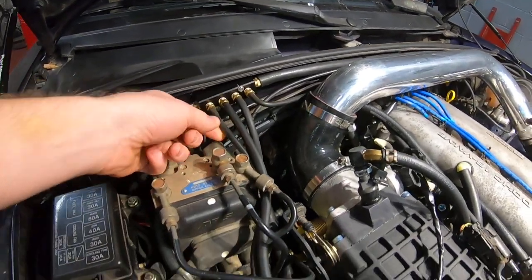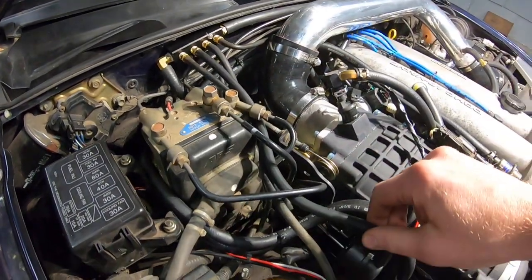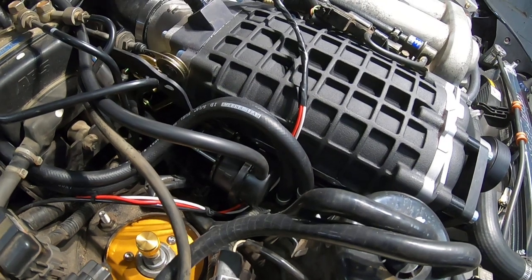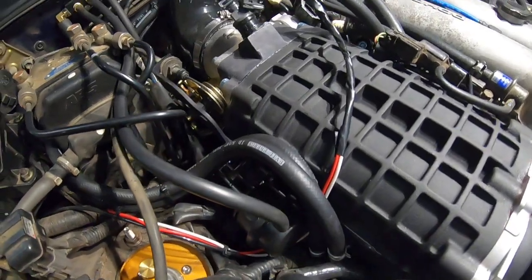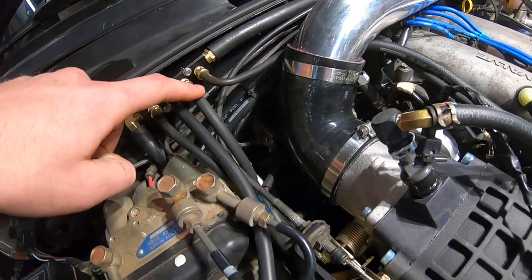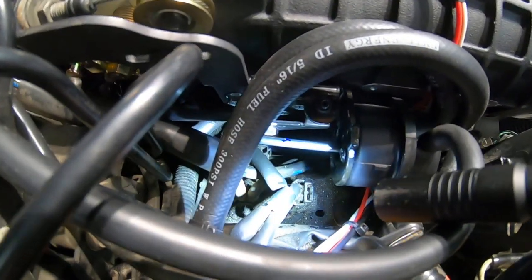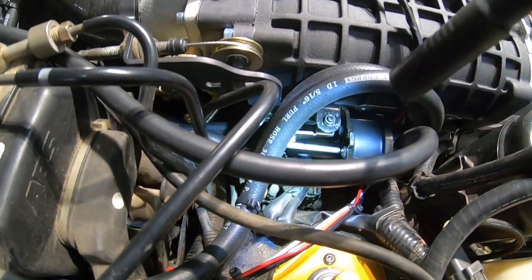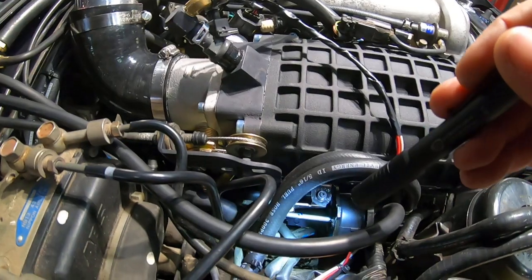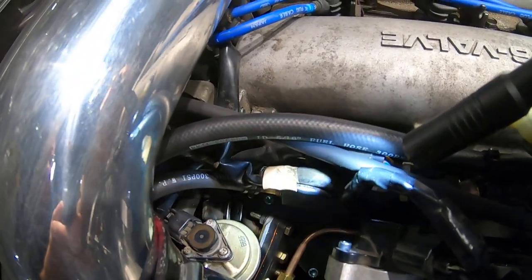We've got this first one here — this goes to the EVAP purge solenoid, so we've got that routed right there. This one here is going to the bypass valve on the supercharger, so that will basically open under vacuum to help reduce the amount of load on the engine at idle. And then this one here is the vacuum source for the EGR system, so that hose runs down. There's some little solenoids just down under here — you can see right down there — and those run the EGR system. They need to have this vacuum source coming off there to feed it, which would have normally gone to the intake manifold.